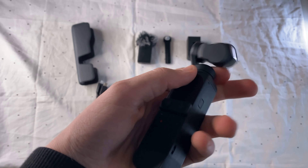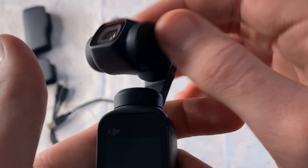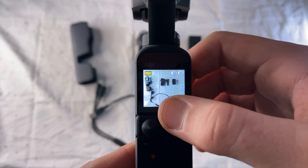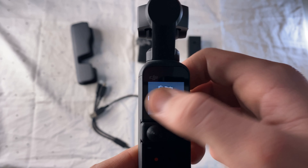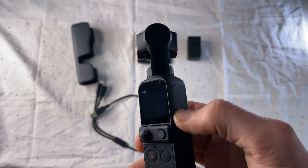The camera itself is made of high-quality plastic and the suspension is made of metal. The Pocket 2 has a high-quality touchscreen on which we can play videos and photos, and also change camera settings.